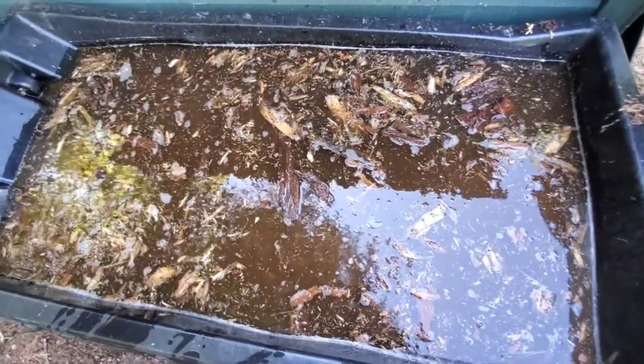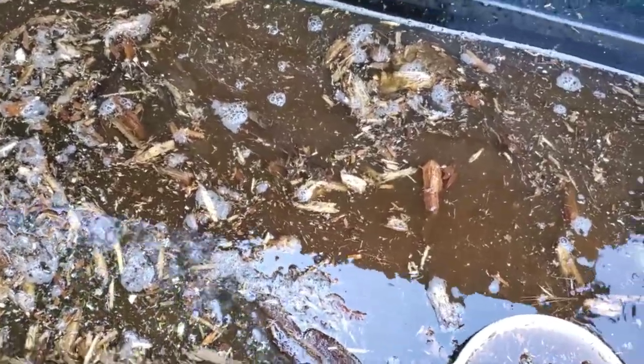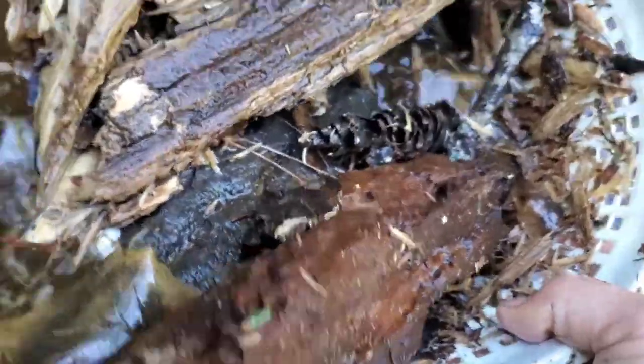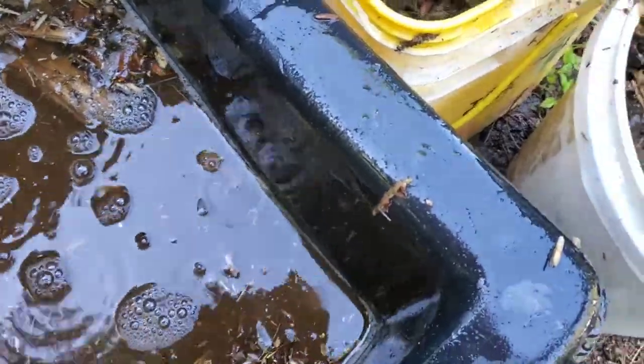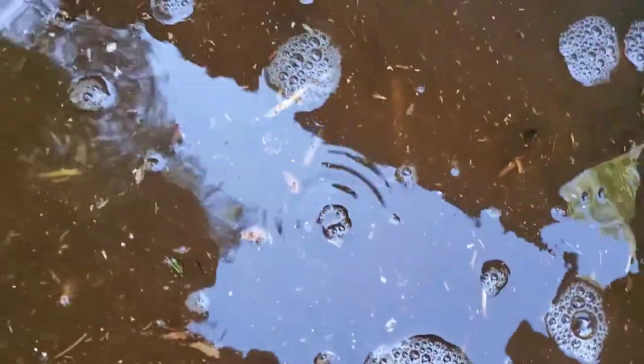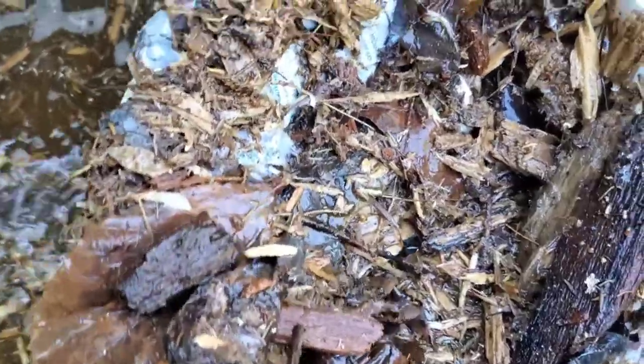It's a long process, but a natural one. I'm back here at the nutrient-filled mulch and I am on my second cart, still scooping. Some of this will go into a new compost pile because this is filled with nutrients and microorganisms, and it's going to help the compost piles and my garden.